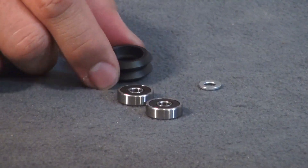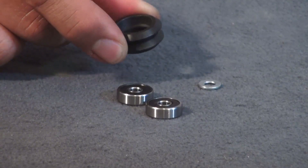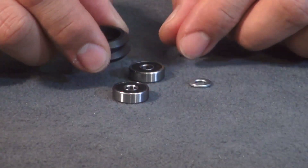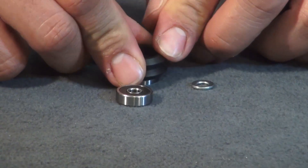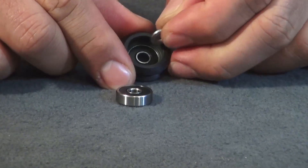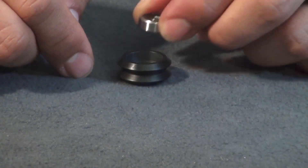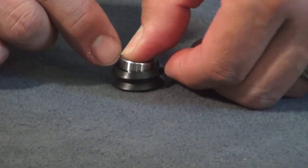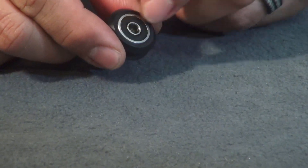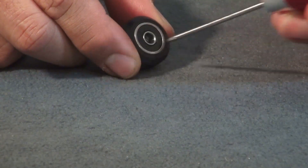Next we'll assemble the rollers. You're gonna have nine rollers total to build, which consists of the outer roller piece, two bearings, and the precision shim. Put a bearing down, place the plastic on top and push it down, lay your precision shim inside centered, put your bearing on top and press it down. If it doesn't line up perfectly in the middle, just take the end of a screwdriver to line it up.